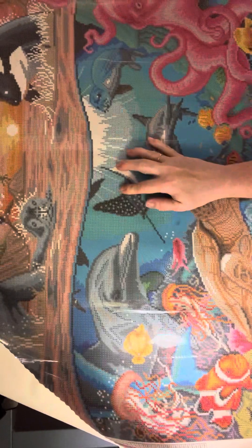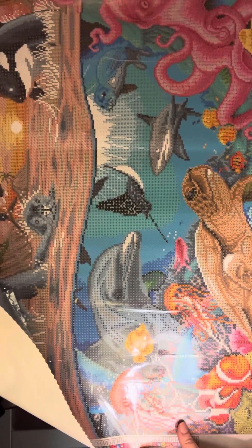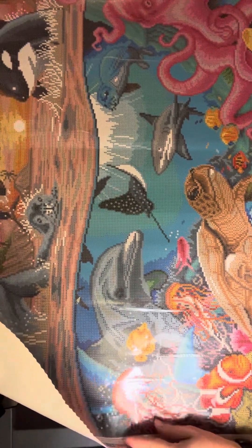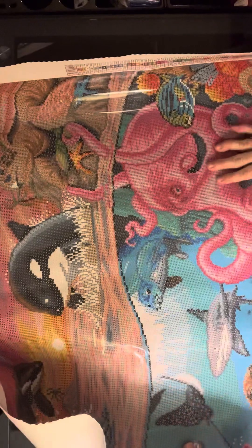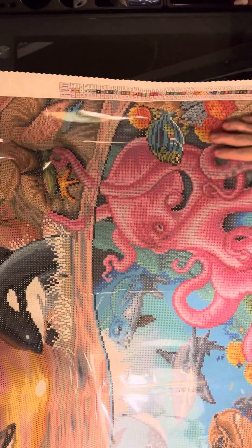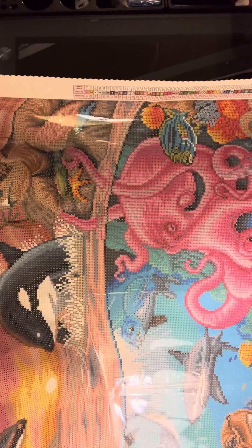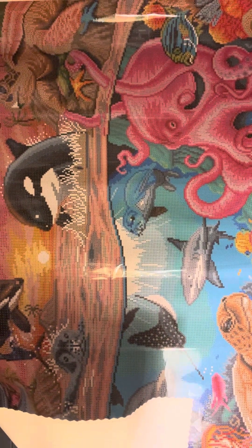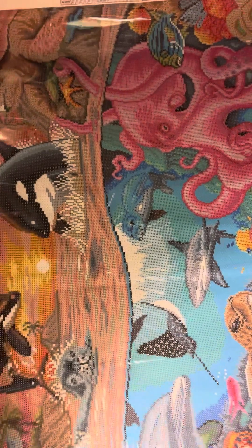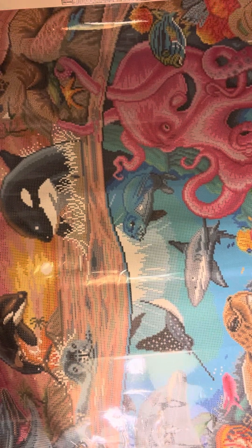We've got some dolphins underneath here under the water. That's a stingray. This is the jellyfish and the pretty saltwater fish — the Nemo fish. The coral down here. Oh, this is so pretty. It is gorgeous. Sea turtle. A pink octopus. I don't know if they are actually pink like that. Oh look — there's a clam with a pearl. Wow, this is just absolutely gorgeous. I am so glad I got this. It finally came back into stock.